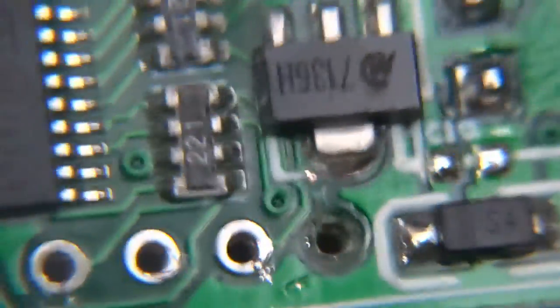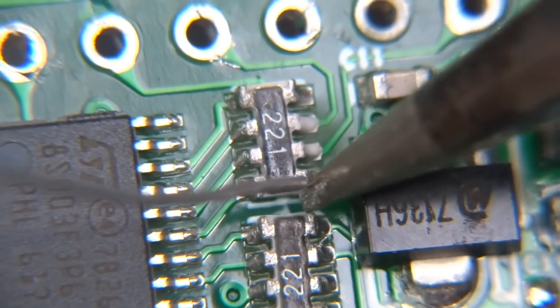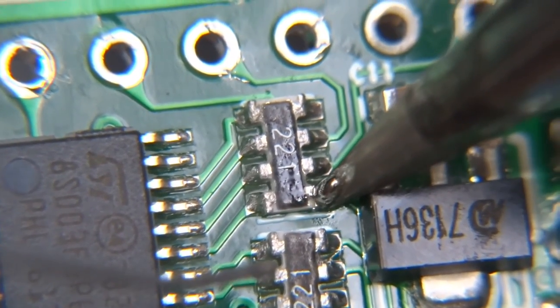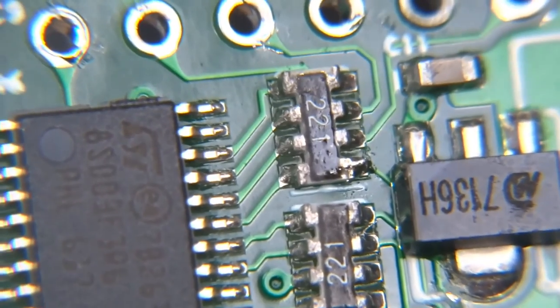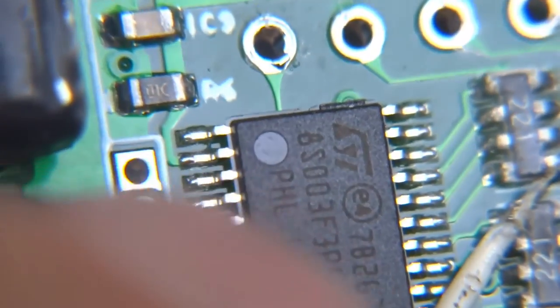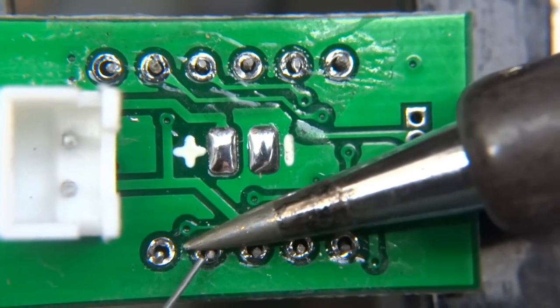I'm going to tap directly onto that resistor — I think that's a better approach. I had to change the tip on my soldering iron to a tiny one. This is the first time I've ever soldered under this camera. That should do it — a little bit of fresh solder. That's holding. I've soldered that little cable to the leg of the display first, and now I just have to solder back up everything.